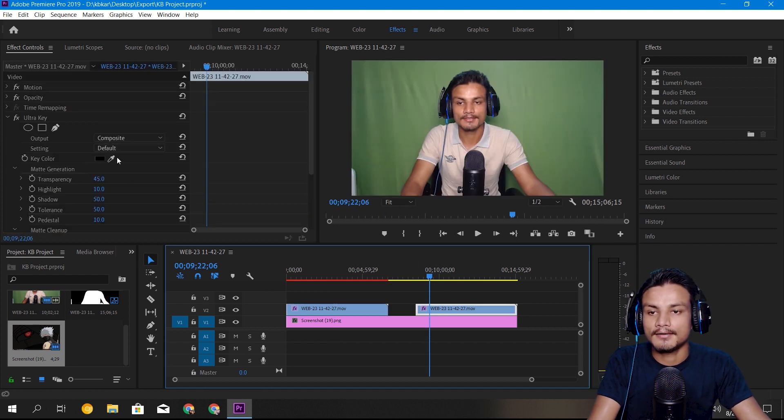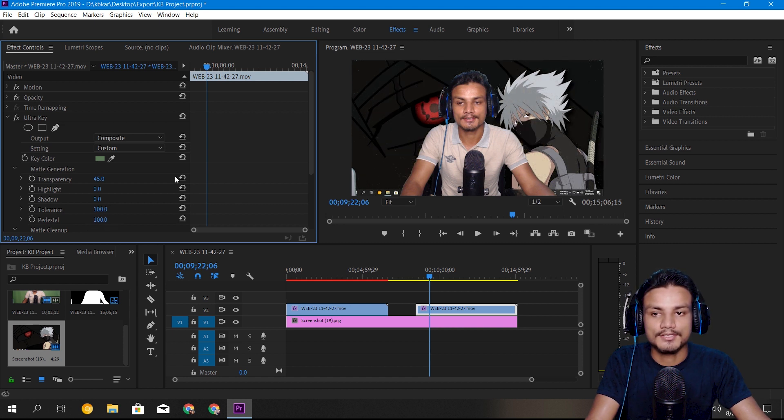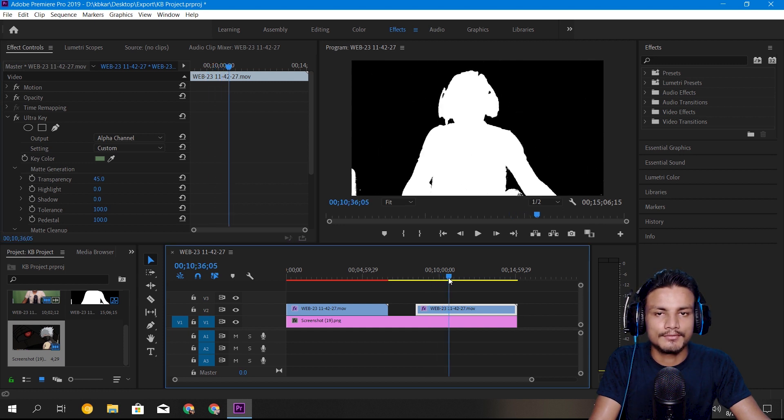Now let's play around with Ultra Key. I'm going to pick a random spot and try to remove the background. You can see the white spots appearing. I'll bring the shadow all the way down, tolerance to 100 percent, pedestal to 100. You might think it worked amazingly, but you can still see spots right there. If we go into the alpha channel, you can see Ultra Key hasn't done a great job.